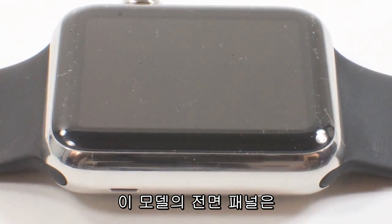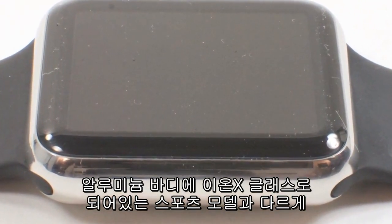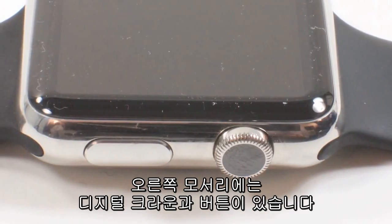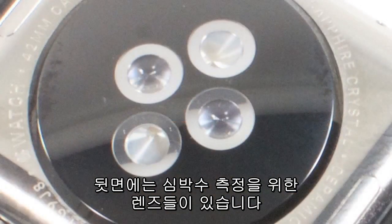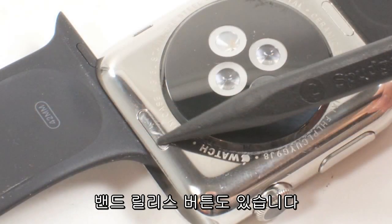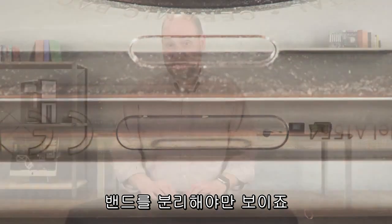The front panel on this model is made from sapphire crystal, compared to IONX glass on the aluminum-bodied sport model. Along the right edge, there's a digital crown and side button. On the back are the lenses for the heart rate sensor. Along the edge, we find the speaker and microphone. There are also release buttons for the band, and a diagnostic port hidden behind a small metal panel, visible only when you remove the band.